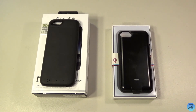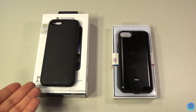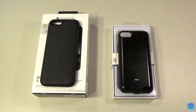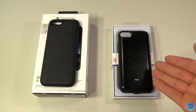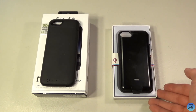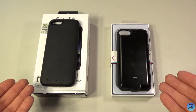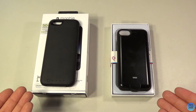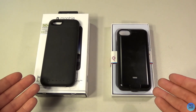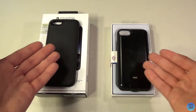Hey everybody and welcome to Technology and Toys. Today's video is going to be a comparison video — we're comparing the Mophie Juice Pack Wireless for iPhone 6 and 6s and the New Vending Charger Qi 3000 for iPhone 6, 6s, 7, and 8. Both of these are external battery cases that can be wirelessly charged, and both come in different colors, but mine are both black.